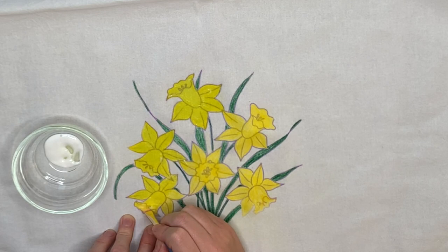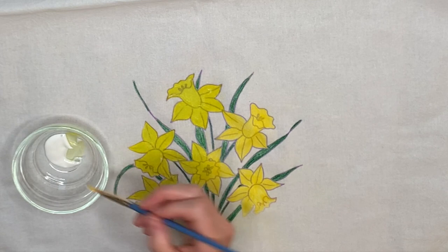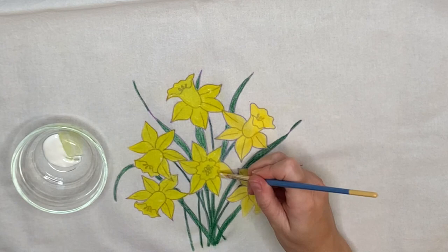Do each color at a time — you don't want to mix colors because then it'll get muddy. Some people dilute their fabric medium, but I like using it straight and I haven't had a problem with that.